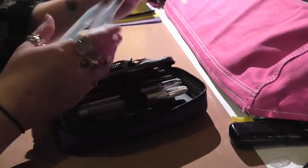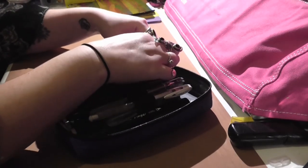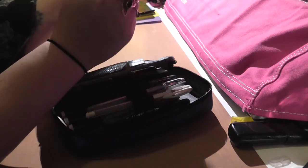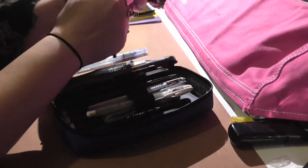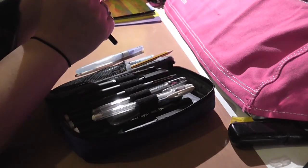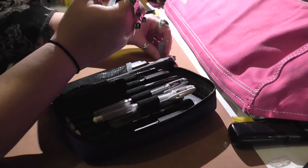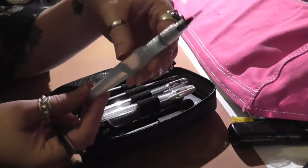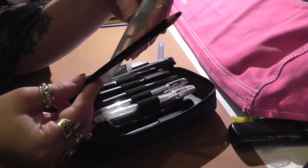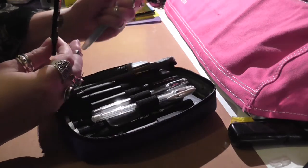And then I've got my Pentel Aqua Brushes, which I have been using a lot with the Stabilo All Pencil. Especially this one — the finest one — works really well: if you write with the Stabilo All and then go over it with the aqua brush, it comes out very well. So that's what I've been doing.